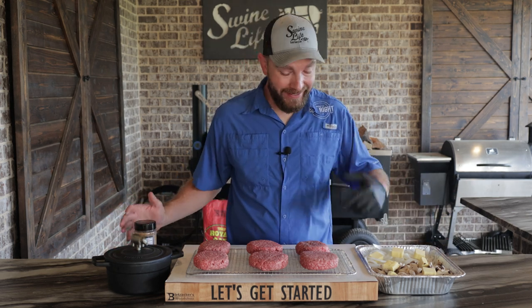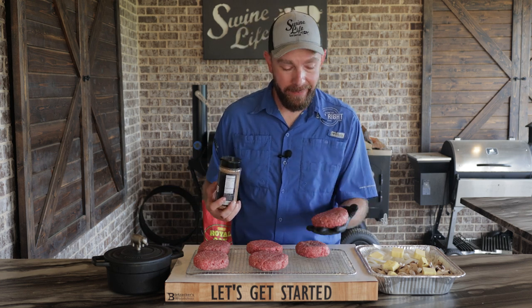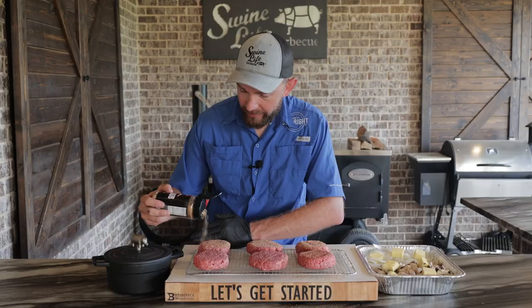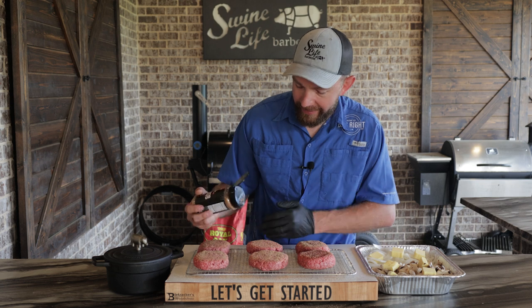The first thing we have to do is get these burgers seasoned. All we have is 80-20 ground beef, padded out to half-pound patties. We're gonna get that prime beef on them — all those great flavors. Go pretty heavy, just get them seasoned up. Got them on a cooling rack just to make it a little easier to get these transported around.